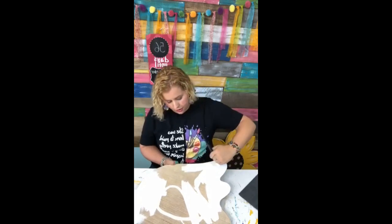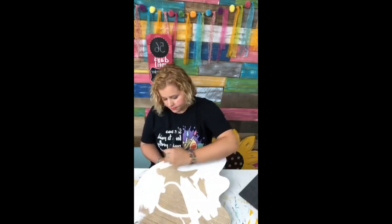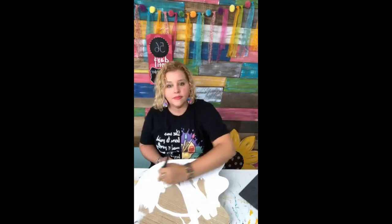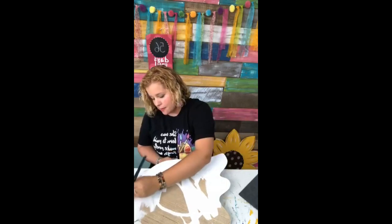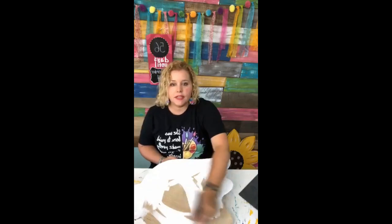Every Friday at 9:30 a.m. Central Standard Time I go live on my page and tell you five of my favorite things right now. Sometimes it's jewelry, sometimes it's an app, sometimes it's a kind of food, sometimes it's paint supplies — you just never really know.